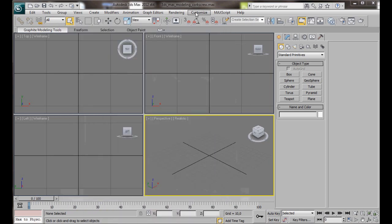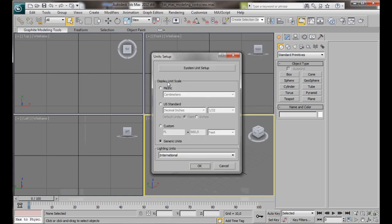But before we start, let's go to Customize, Unit Setup, and here under Display Unit Scale, we're going to set it to Generic Units. Then press OK.